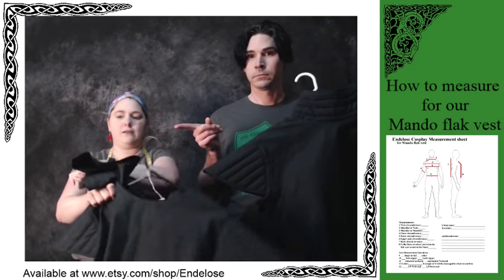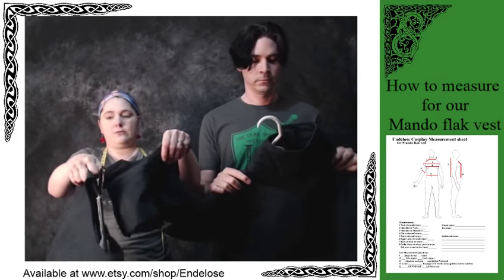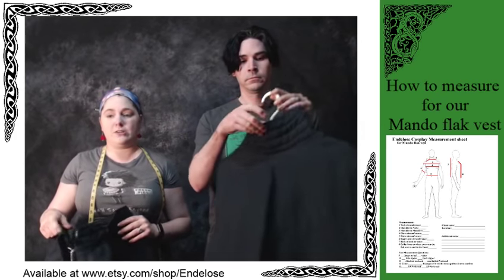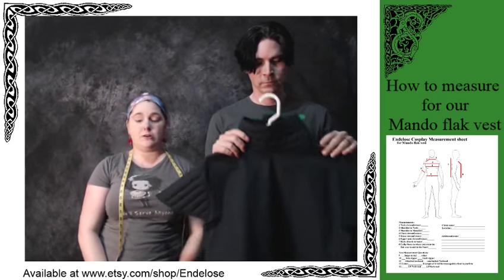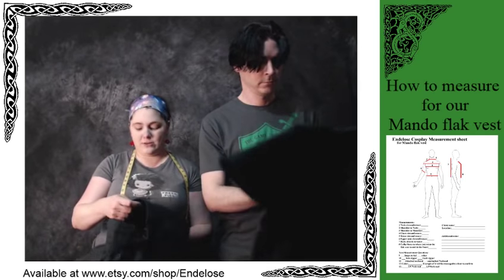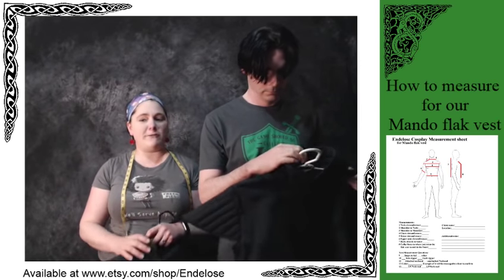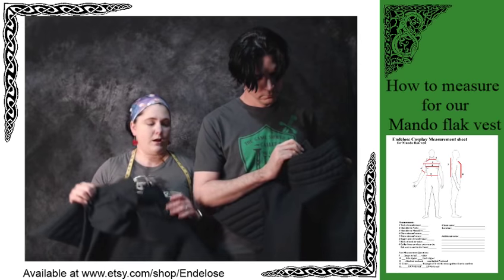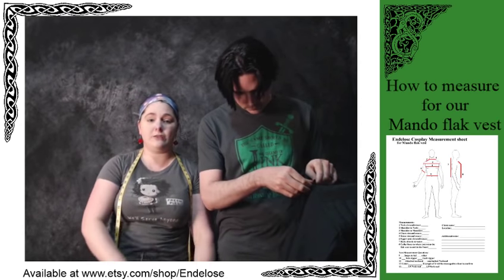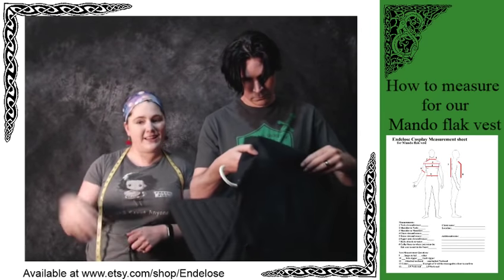Our flak vests come with an attached neck seal or unattached — it becomes completely separate. This is a 2.0, so it has the curve down, whereas this one is a 1.0, which is very straight. If you have any additional questions, don't hesitate to ask. Hopefully you found this video informational and helpful for learning how to measure for a flak vest. We'd love to get your orders — thank you for watching, and our links are below. Thank you, and have a lovely day!